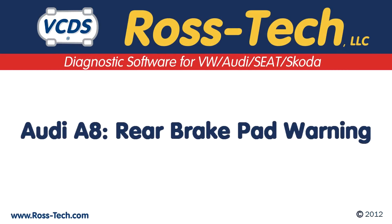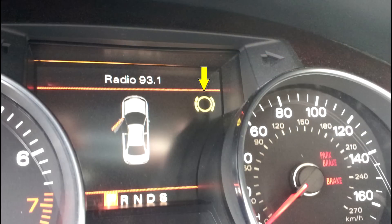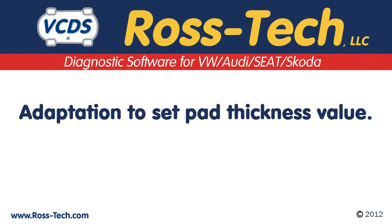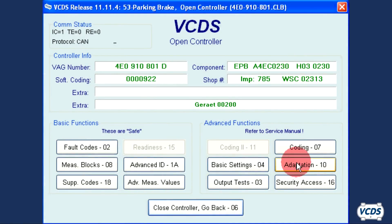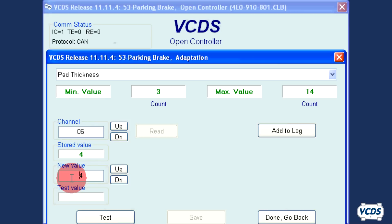The Audi A8 uses the EPB module to calculate brake pad thickness. When the brake pads get worn, it will display a warning on the instrument cluster and there may be a fault code 02596 Rear Brake Pads Worn stored in the EPB module. You must do an adaptation to let the EPB module know the thickness of the new rear pads and perform a function test. You need to know how many millimeters thick the friction material is on the rear pads. In the parking brake control module, go into Adaptation 06 and click Read. Set the new value to the current thickness of the pads to the nearest millimeter. Click Test, then Save, and confirm Yes.